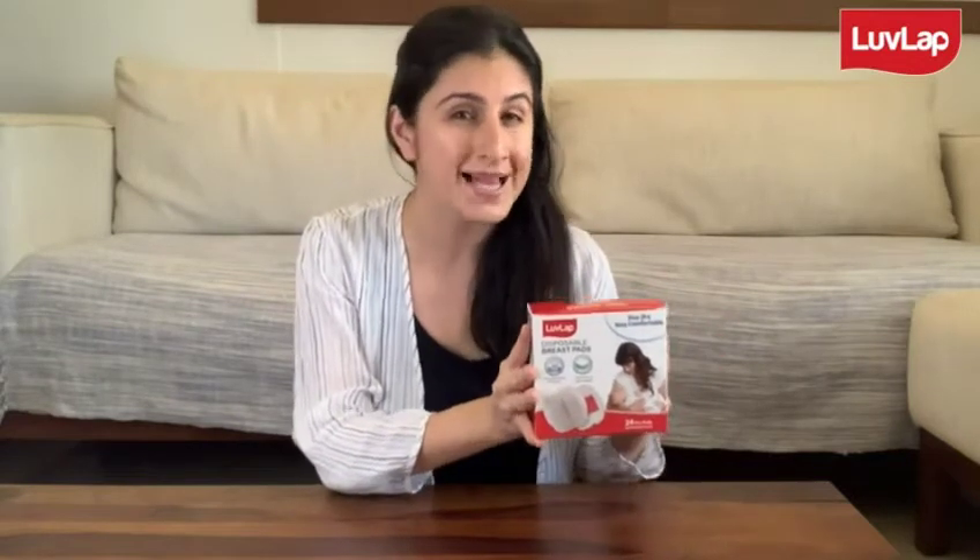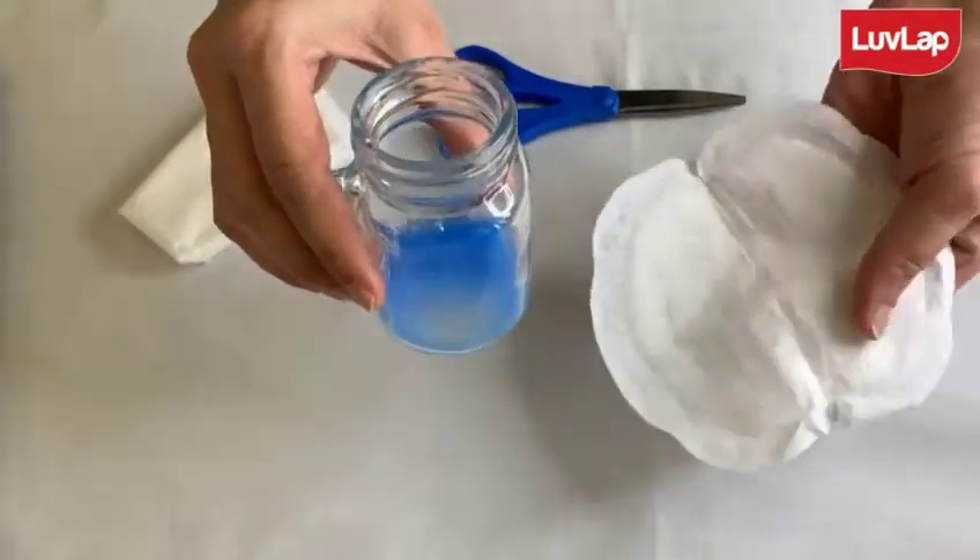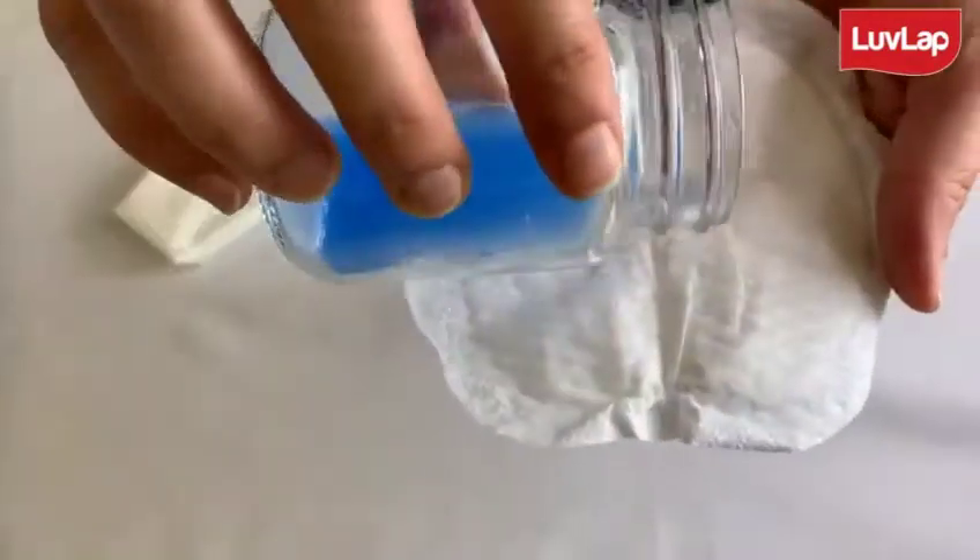This is especially common when their breastfeeding supply is still getting established, and in these situations this breast pad comes to your rescue, nicely absorbing this extra milk and preventing your bra and your clothes from getting stained. Let's take a look at how it works and its absorption power — here I have some blue colored liquid that I am going to pour into the breast pad.